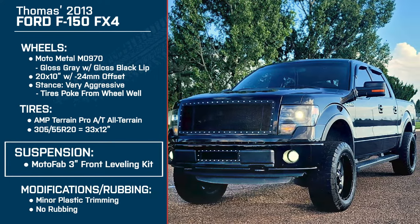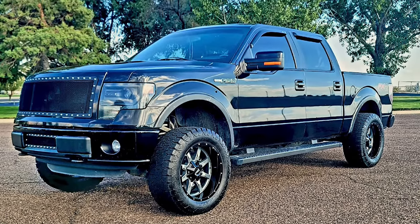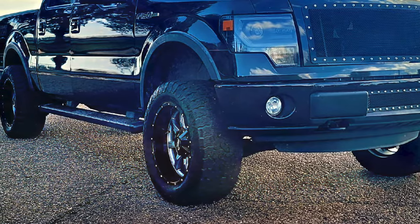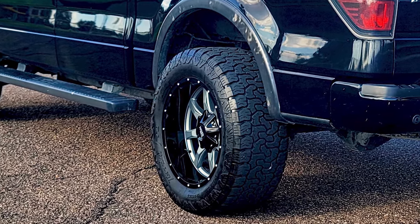What made you choose to go with the setup that you have? So I actually have a 2014 Mustang and it's gray and black. When I bought my F-150, I wanted to do the opposite — I bought a black truck and wanted to go with gray accents. As far as the tires go, I like the aggressive look of the tread pattern, but where it's an all-terrain tire, unlike a mud tire, it rides better, it's not as loud, and it doesn't hum down the road as bad.